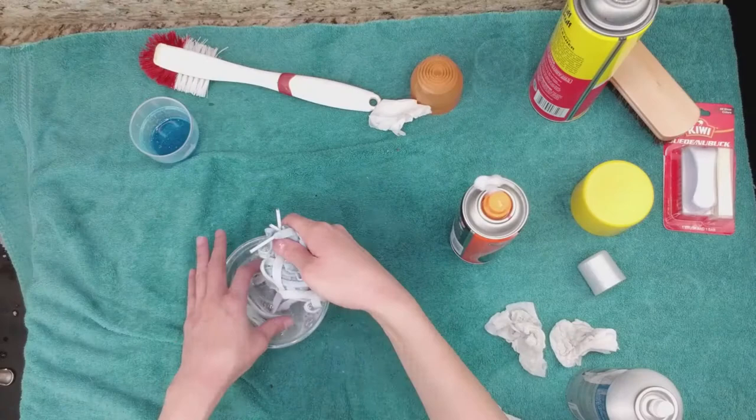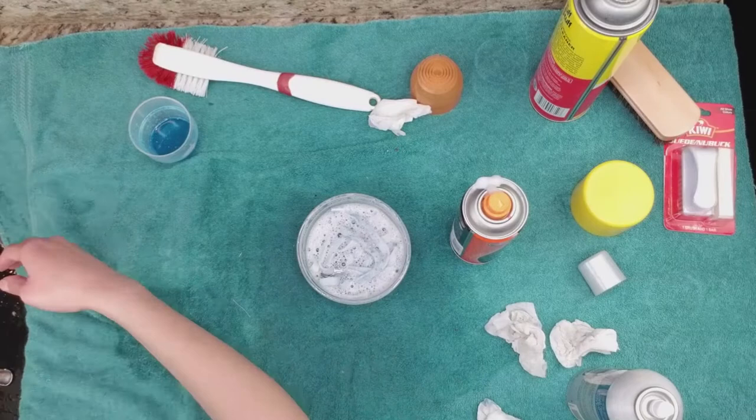Put the shoelaces into the soapy water and let them sit for a few minutes. I start rinsing the Converse shoelaces and do the same thing with the blue shoelaces as well. These are my quick tips and tricks — comment below with any other product suggestions, and subscribe if you want to see more videos from me.